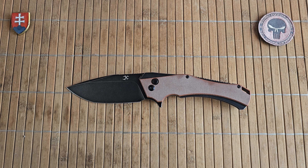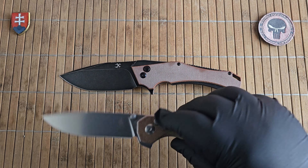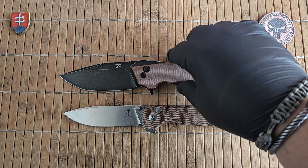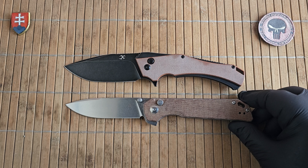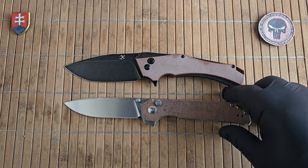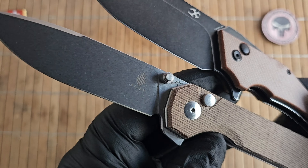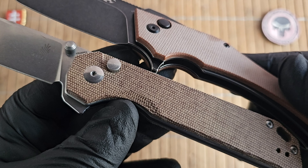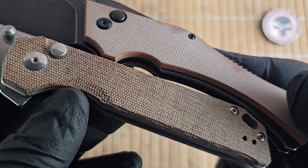Now let me show you a few size comparisons and also options out there. Let's first start with my XL size bag lighter from Kaiser — since it is also button lock, also flipper, and also micarta. Yes, this is pricier at around 80 dollars, so almost double, but you are getting 154 cm steel and a really nice cannabis micarta version on this one too.